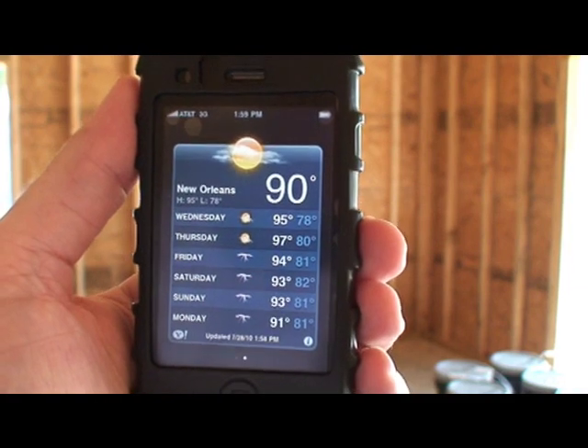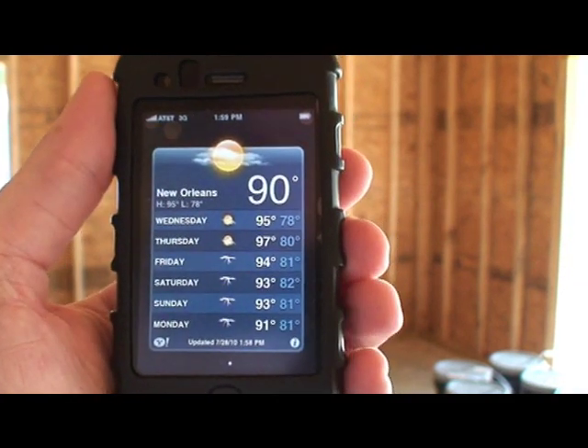The temperature is 90 degrees, and it's supposed to be a high of 95.